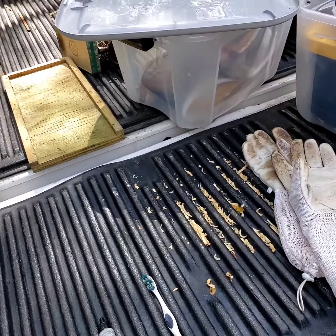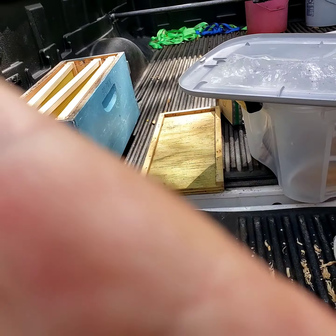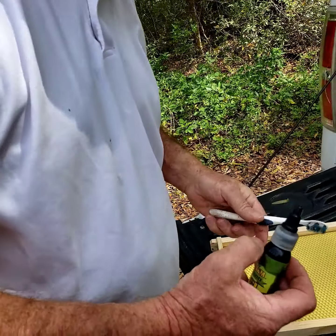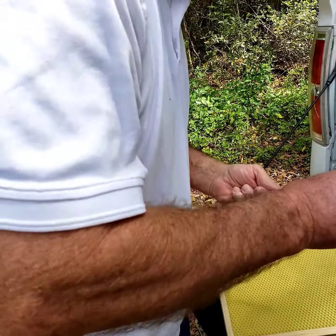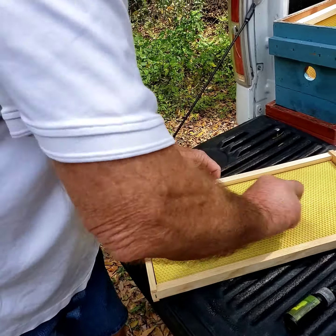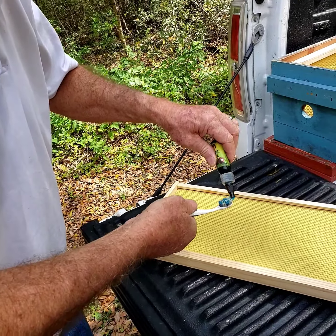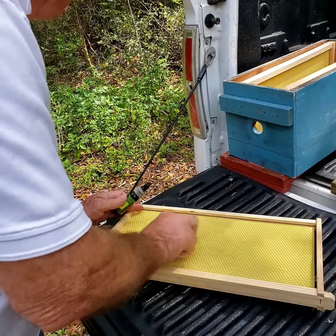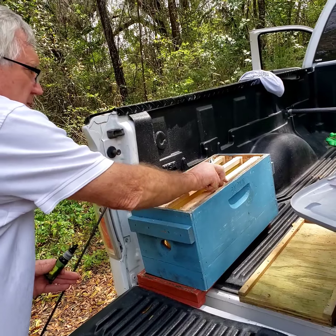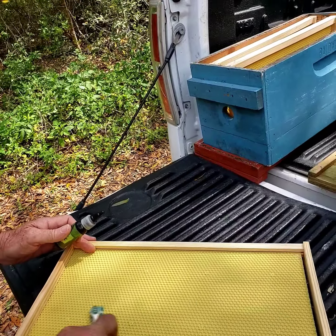I'm going to hand this camera off to Bob. Watch what I'm doing here. I'll take the swarm commander and just paint a little bit on each side of the frame.